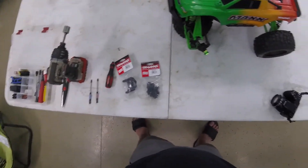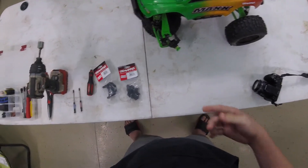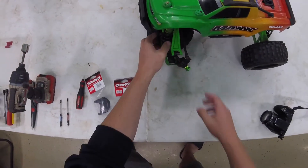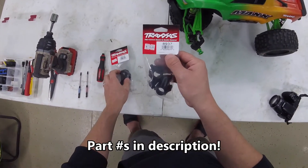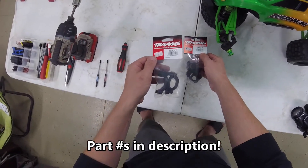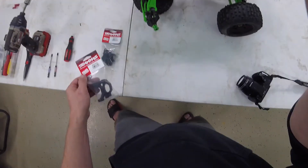If you remember from a previous video, we took the Maxx and the Stampede out to the skate park and I completely destroyed my C hub and kind of jacked up my hub as well. So we are going to replace that today. We got Traxxas part number 8937 - that's the hub - and part number 8932, that's the C hub, comes with a set of two.